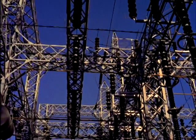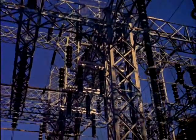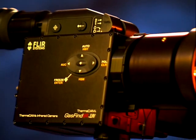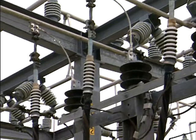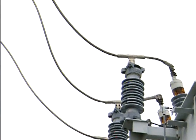For electrical substations, this camera offers the capability to replace faulty equipment and stop leaking product. The circuit breakers are filled with this gas known as sulfur hexafluoride, or SF6. The gas itself is quite expensive — it goes out at eight to ten dollars a pound.